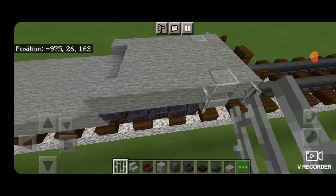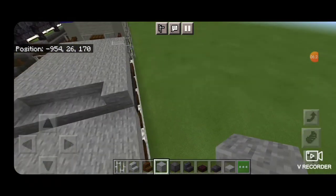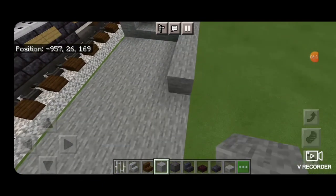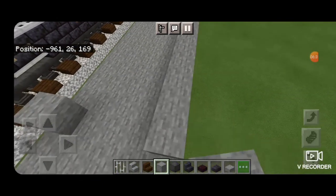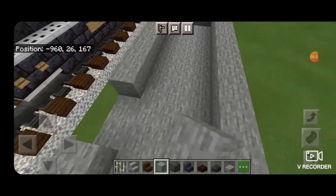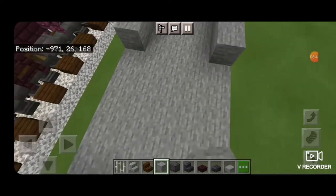Now we're going to come back in and take out our stone block and fill in these outside edges on this next level. Just drag it all the way forward on both sides, and fill these over here as well.